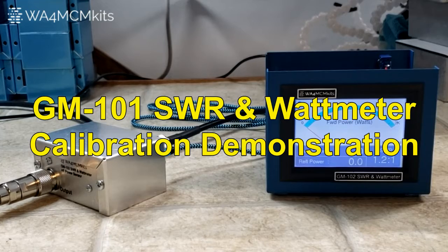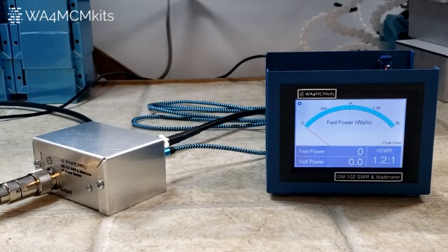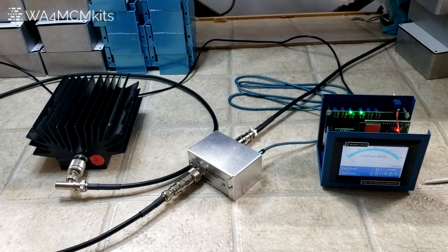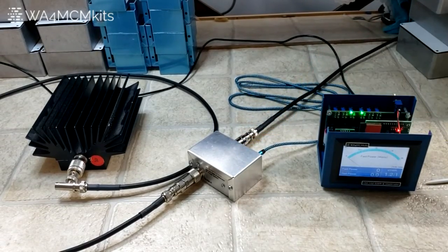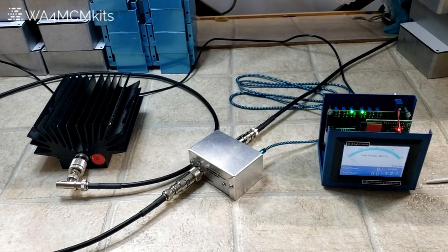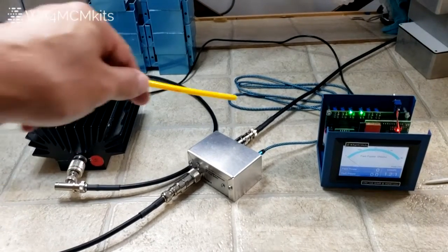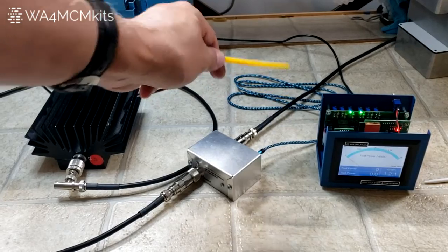First thing we're going to do is show how to set up the meter so that the calibration procedure can be performed. With this downward angle you can see the coaxial cable coming from the transmitter going into the sensor's input section, and from the output we also have coax plugged into a 50 ohm non-reactive dummy load. Make sure it's a non-reactive dummy load because the entire calibration procedure hinges on that fact. You'll also see the stereo cable coming out of the sensor going into the back of the SWR meter into the sensor jack.